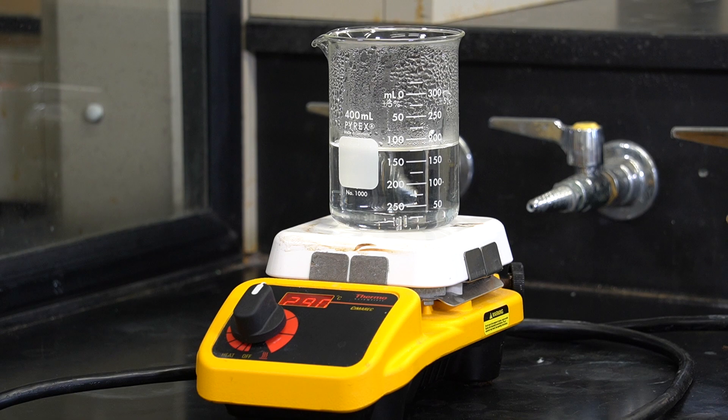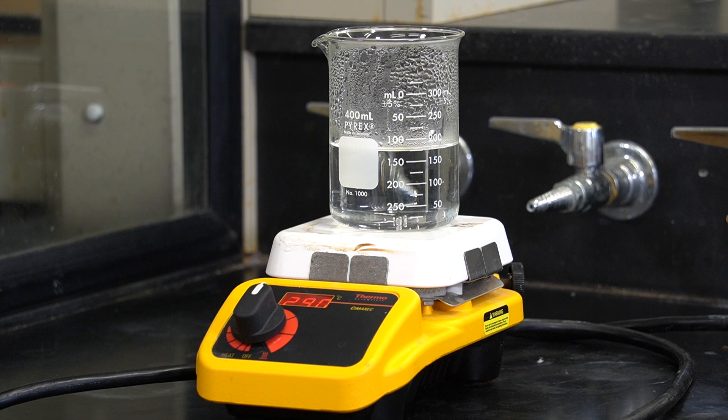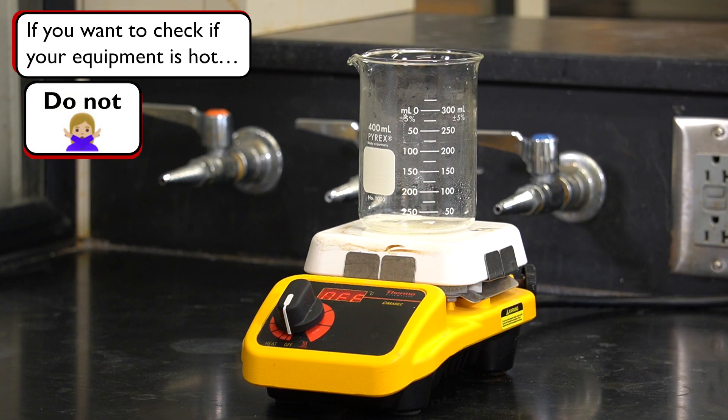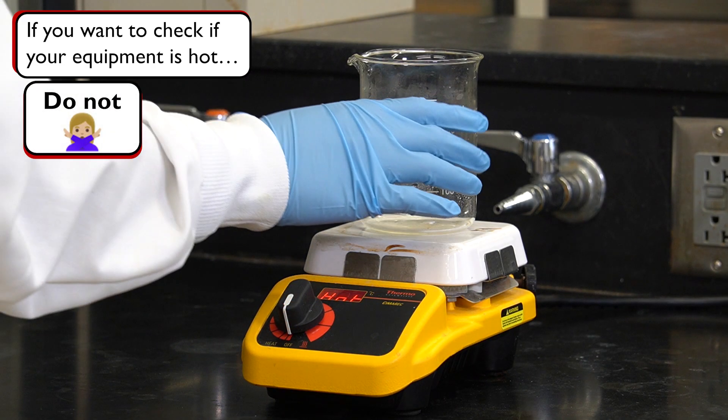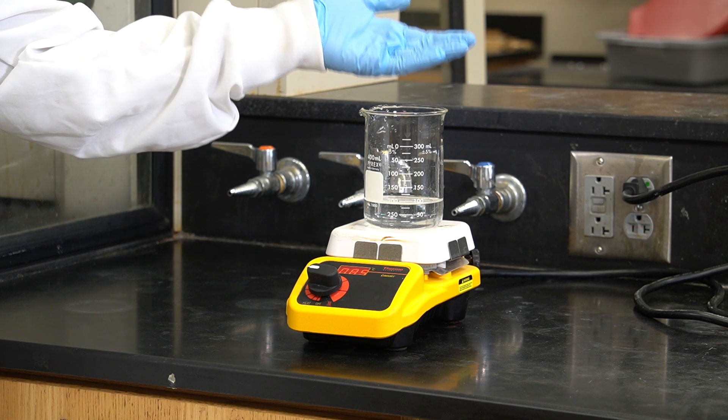The first and most important rule is to never touch hot glassware or equipment with your bare hands. It might sound silly, but it happens all too often. For example, in the lab you might want to check how hot a reaction is, or if a piece of glassware is cool enough to handle. In these situations you might instinctively do a quick touch test — please never do this. Even a brief contact with very hot glassware can cause burns.